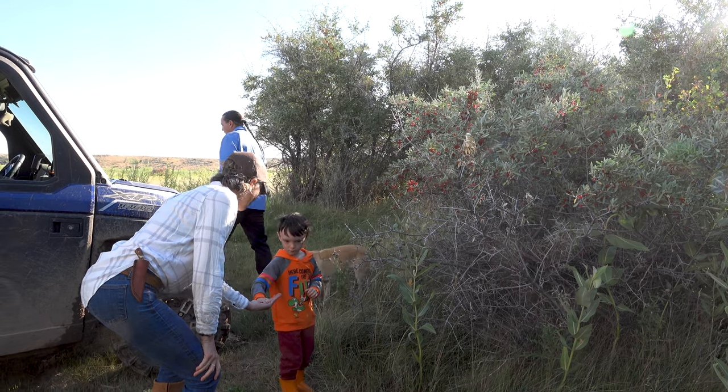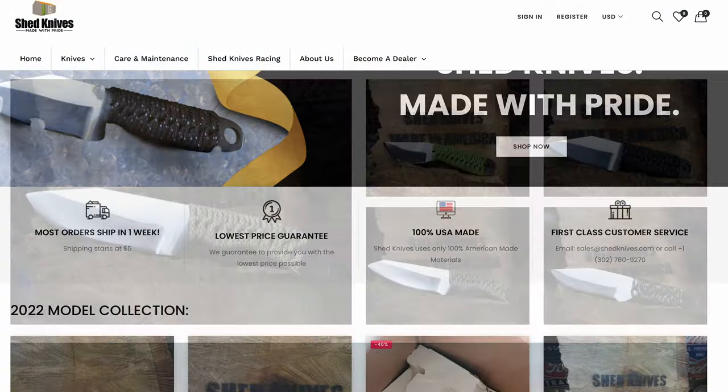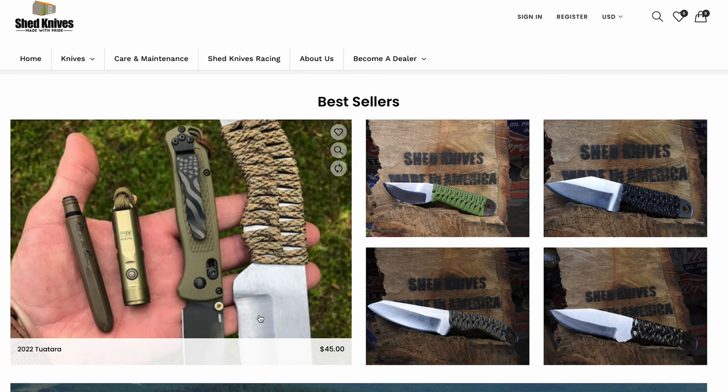These make great gifts too. We're about to head into the holiday season — my favorite time of year. Something like this is a great gift for your husband or your son. Heck, even my wife likes carrying knives like this now. Let's go to their website and check them out. Beautiful quality products — I think you're going to be really pleased with the quality of knife you get from Shed Knives.